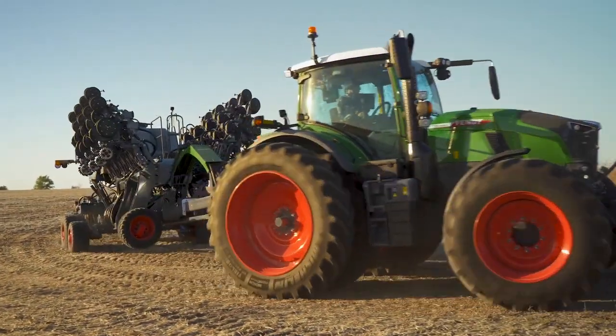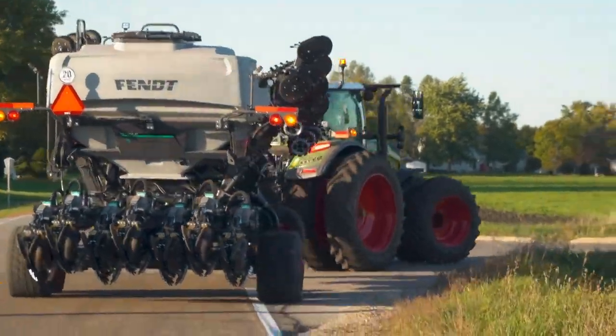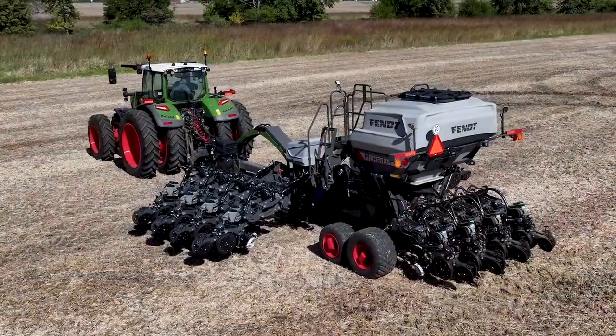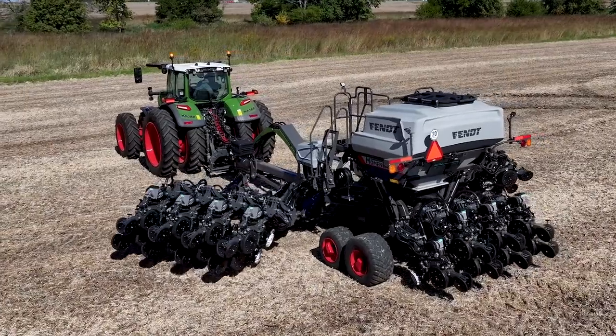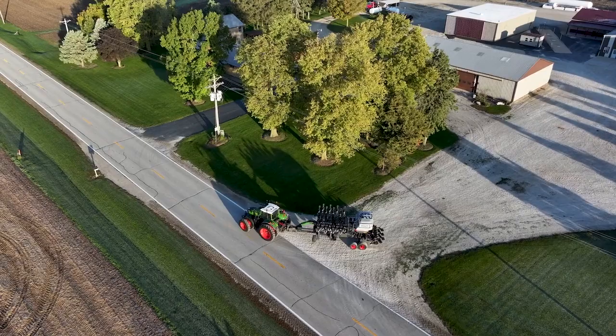Then we'll talk about specifications, dimensions, weight, and how to spec your planter — all the options, row unit configurations, precision planting technology — and we'll finish covering Gold Star.